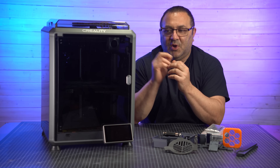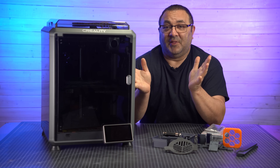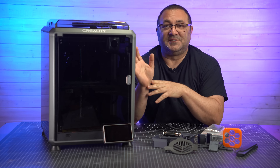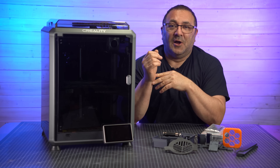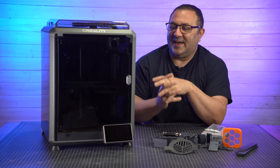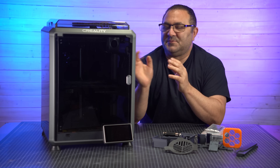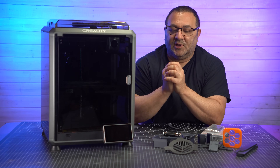So if you watched my review video of the K1C from Creality, you will know that I love this printer. It is constantly printing. If you want to see the review, take a look in one of these corners for the link. I'll also put the link in the description, but this thing has been a workhorse for me. I really, really like it.